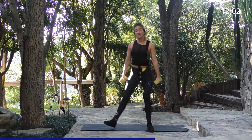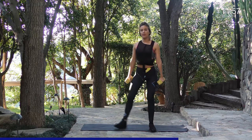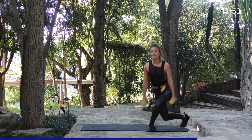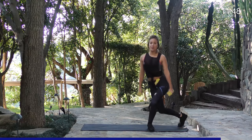You should be able to start feeling a little burn in your glutes at this point. Make sure you keep your form good. Chest up. Breathe — deep breaths in, deep breaths out.